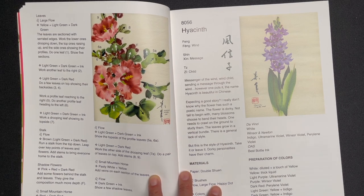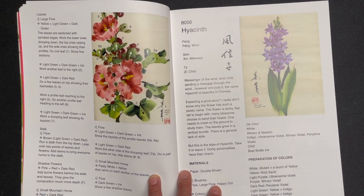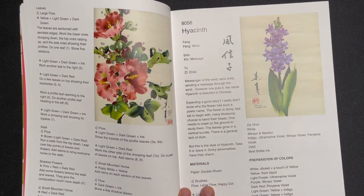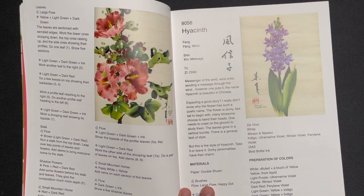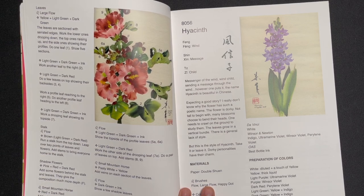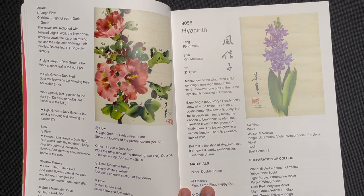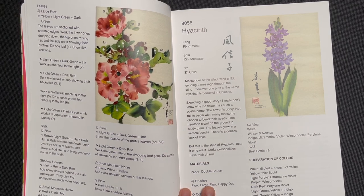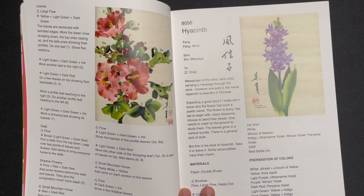If you want more detailed instruction, I'd look to his two earlier books. When covering this many subjects in a single book, something has to give. Ning Yeh has always felt his books should be consumed sequentially. 'Chinese Brush Painting: An Instructional Guide' and 'The ABCs of Chinese Brush Painting' should come first, as they have more detailed step-by-step instruction. By the time you've worked through those, you should be comfortable with the instruction in these books, especially if you've seen one or two of our YouTube videos on how to use it.